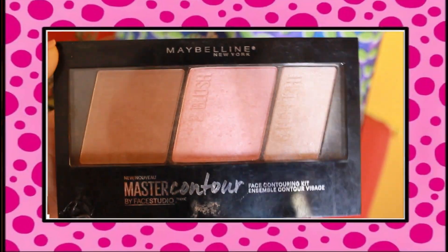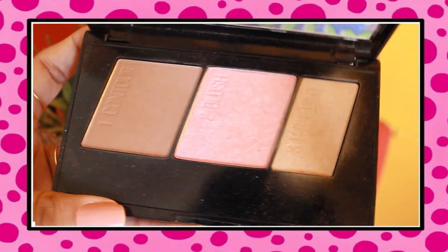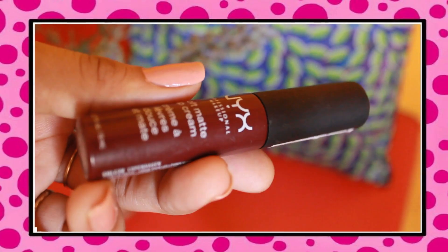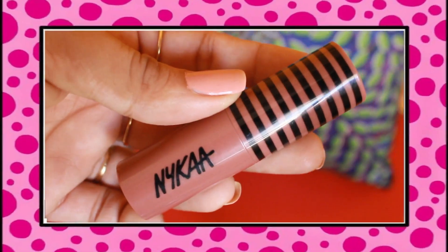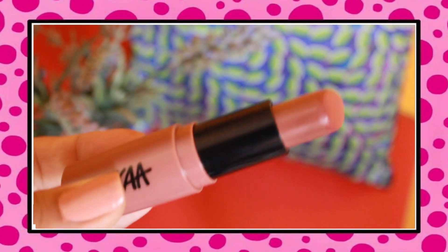Moving on to contouring — I'm using the Maybelline New York Master Contour Face Palette and I'm just going to contour my nose because I don't know how to contour my full face. I'll stick to what I know and not mess up my face. Moving on to my favorite part — lipstick! I'm using NYX Professional Lipstick in the shade Copenhagen, a very nice wine-red color perfect for day and night. To top it off I'm using Nykaa's new launch in a nude color.